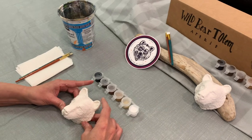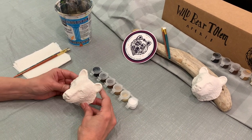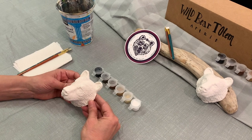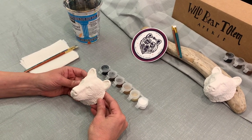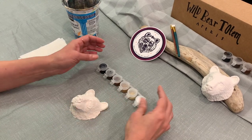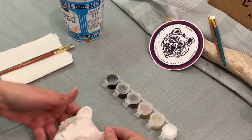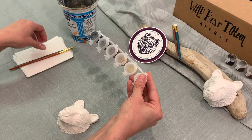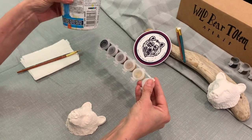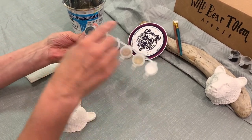Welcome everyone. This is your first step in painting the bear head for your bear head totem. This is going to be very simple and easy, so take a deep breath and relax. In your kit you will have gotten your bear head, your paints, some brushes, and all you need to add is a container of water and a paper towel.